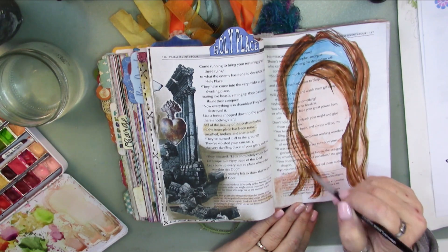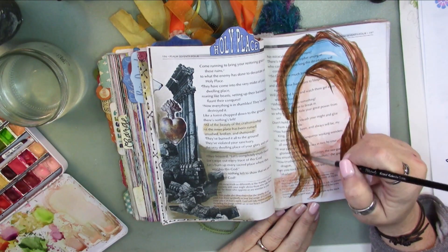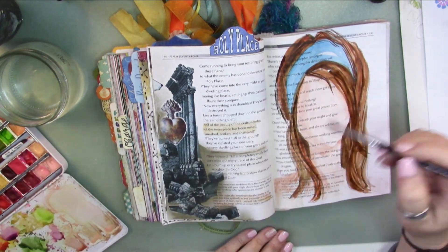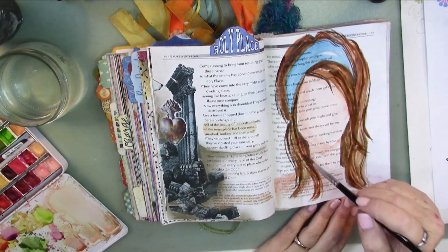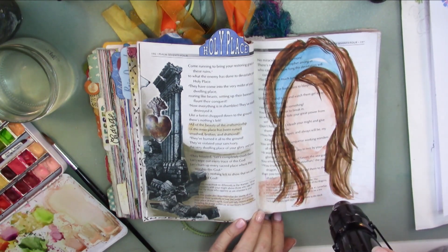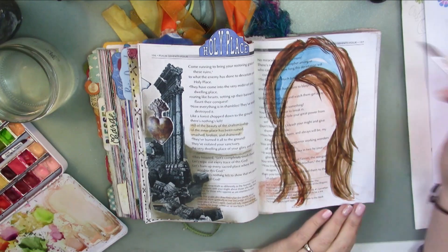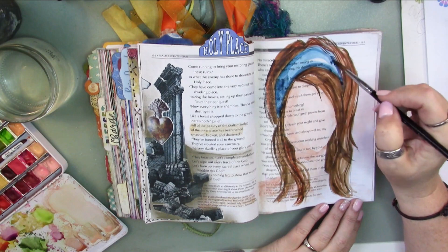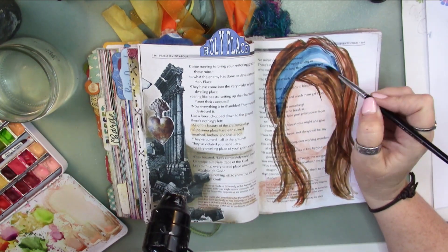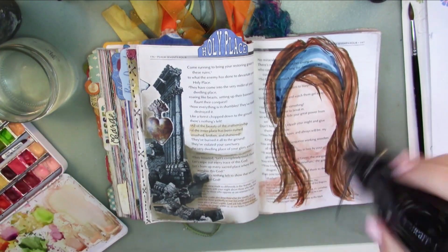In Genesis 4:7, reading from my Amplified version: 'If you do well, will you not be accepted? And if you do not do well, sin crouches at your door.' But listen to the extra wrinkle that Amplified gives you: 'Its desire is for you, but you must master it.' So think about that — sin crouches at our door, the enemy of our soul that wants to topple the temple of us with disquieting thoughts, distraction, busy schedules, different kinds of worldly fleshly sins. This enemy crouches at our door and it desires us. It's not passively waiting for us to open that door. It is literally on guard, sitting at our door, desiring us, longing to connect with us. That is powerful. That is the enemy of our soul. That is what we are fighting against.